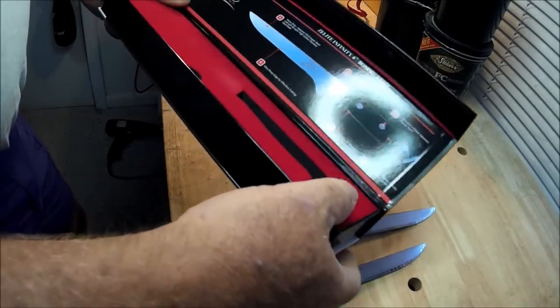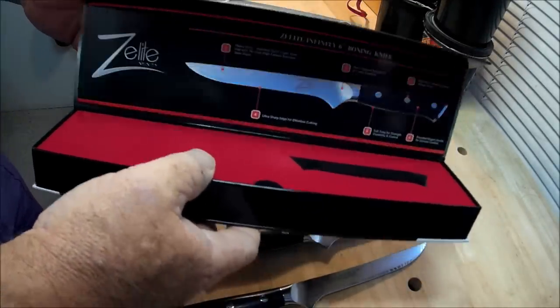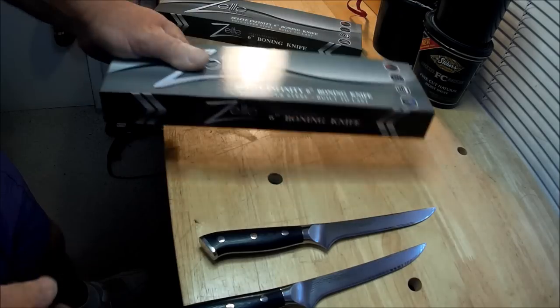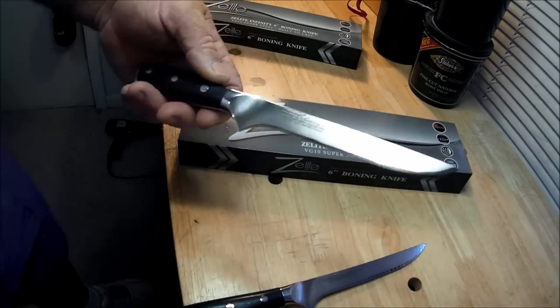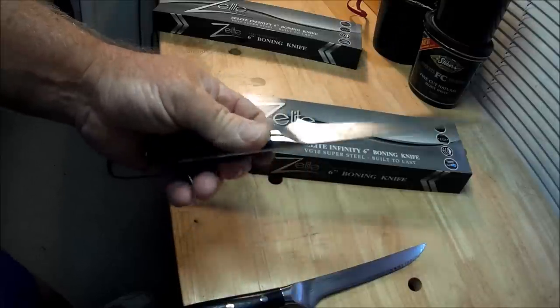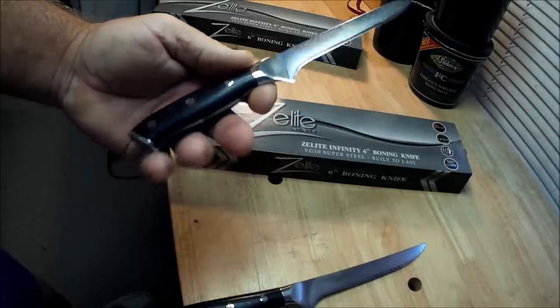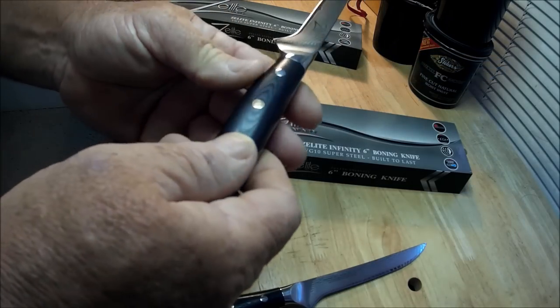I was going to try a Cutco with a lifetime guarantee, and they were actually more than this. That's it. The Damascus steel — it looks like a giant steak knife, but we'll see how she works. These are really beautiful knives when you look at them. Beautiful.